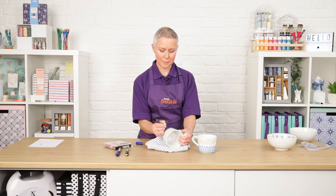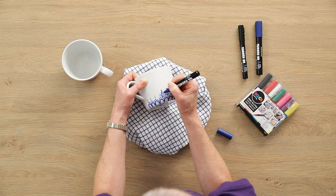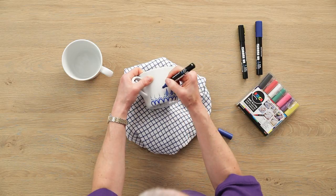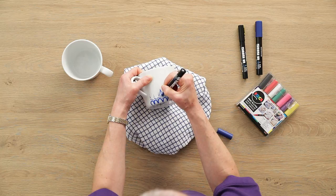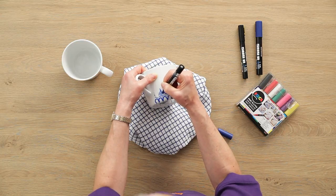If you do make a mistake, it can be easily wiped clean and then you can start again — that's no problem. Just do one more to show you the pattern, and then we can draw our daisies in.